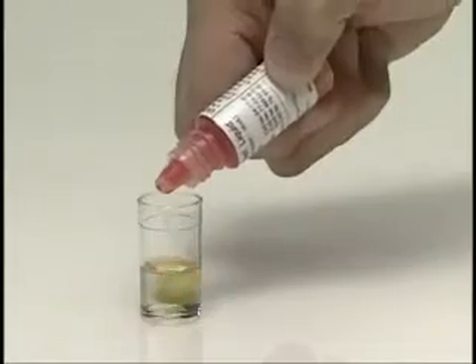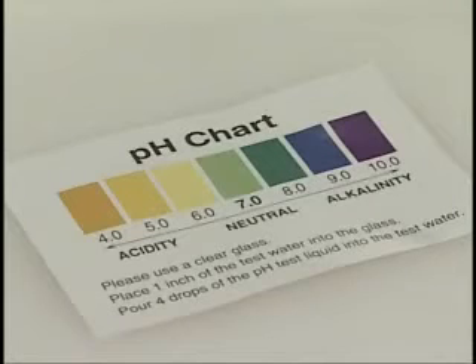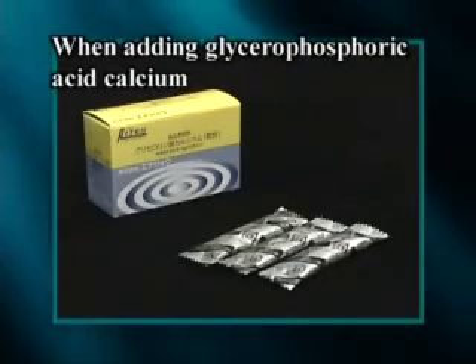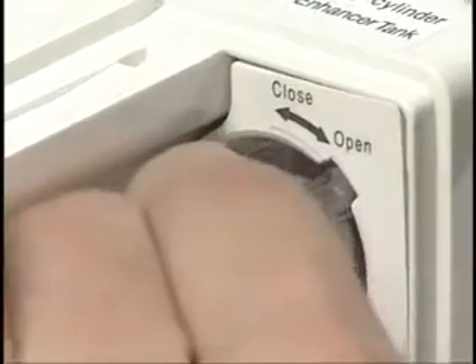Turn the cap of the calcium charging port located at the right top corner of the unit. Charge glycerophosphoric acid calcium into the adding cylinder located inside.